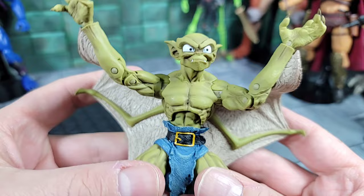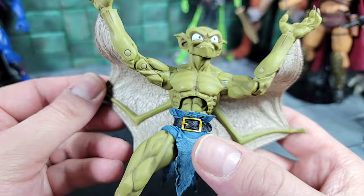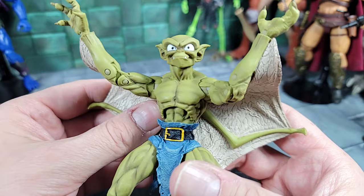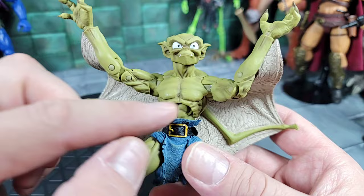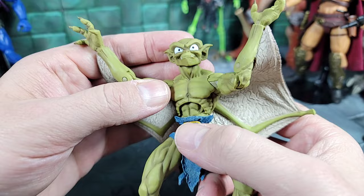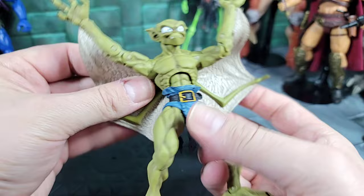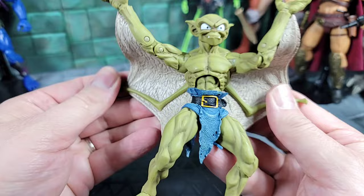Moving down to the chest and ab area. I love the paint on this figure — of all the Gargoyles, I like something about that green. It's a dull green color with almost an olive drab tone, a lot lighter, and it has some type of wash all over it. He does have an ab crunch — can go forward and back — and he can spin at the waist and the ab.